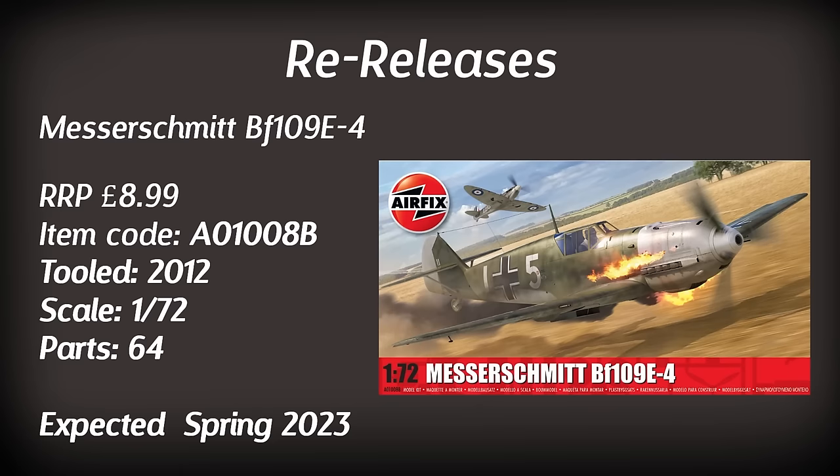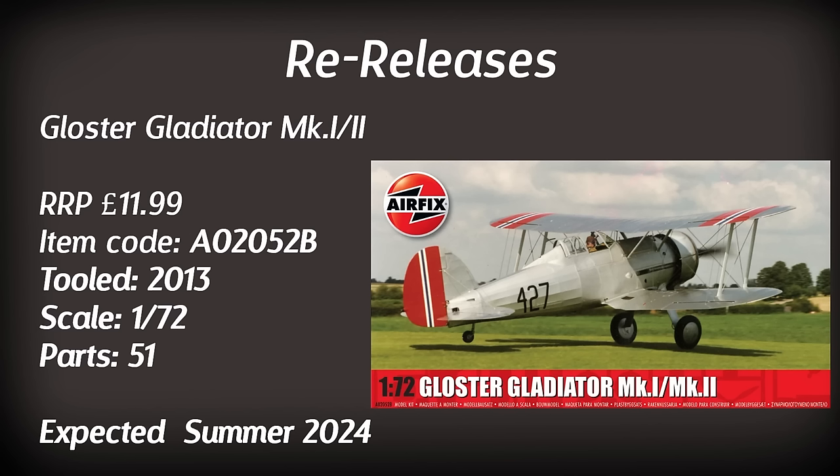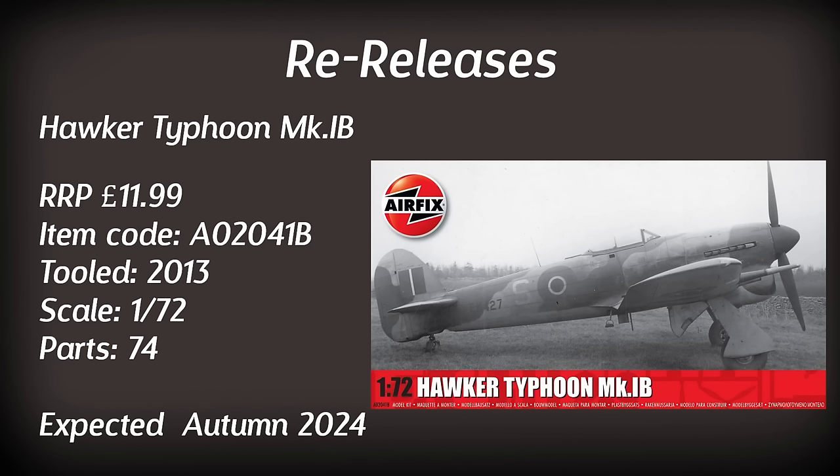An aircraft I could be tempted by is the Gloucester Gladiator Mark 1/2 — a 2013 tooling. I actually have one of these in the stash and it looks to be a very high quality version of the aircraft. The version I have comes with two different canopies and I believe this one is the same, with two paint schemes. However I get a little bit put off by all that rigging. Another reintroduction is the Hawker Typhoon Mark 1B — a pretty good kit. I built the gift set version a few years ago and it has the option of displaying it with the gun bays open, which is always good fun. This one should be available towards the end of the year.